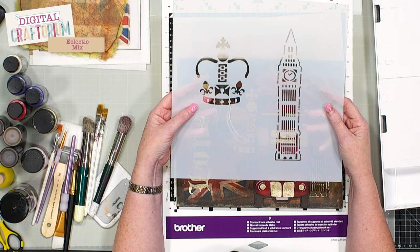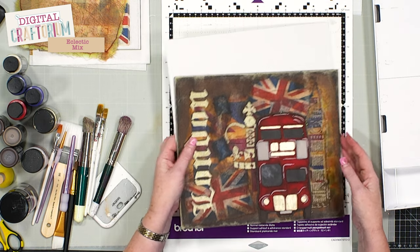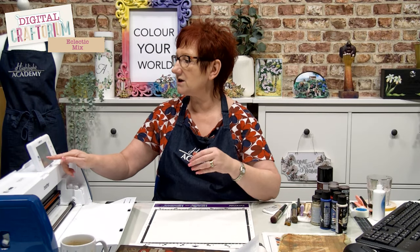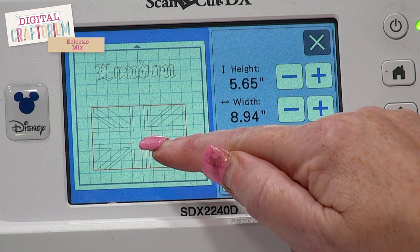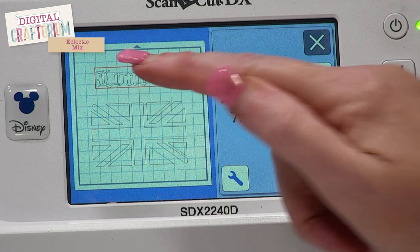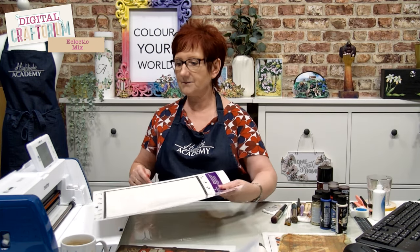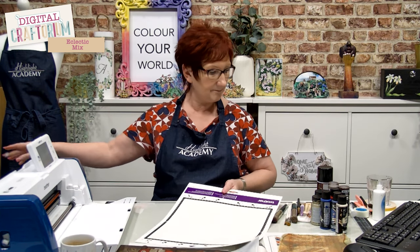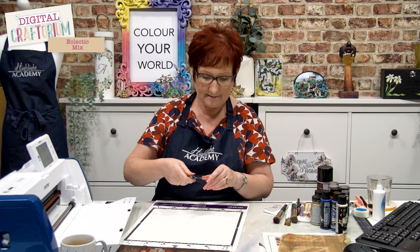I've gone ahead and resized them to the size I want — we've got our Big Ben and crown on one stencil because I still need space around to use my paints. I'm just about to cut out the Union Jack and London sign. Now I said earlier when we did the card demo that when you're cutting mylar, I want you to put your cut amount on one millimeter. I'm going to show you how you do that in case you don't know, because I use my Scan and Cut a lot and not everybody will know what everything does.